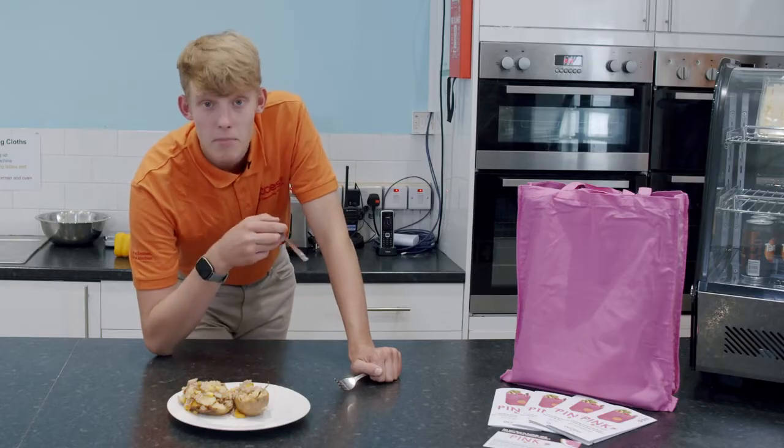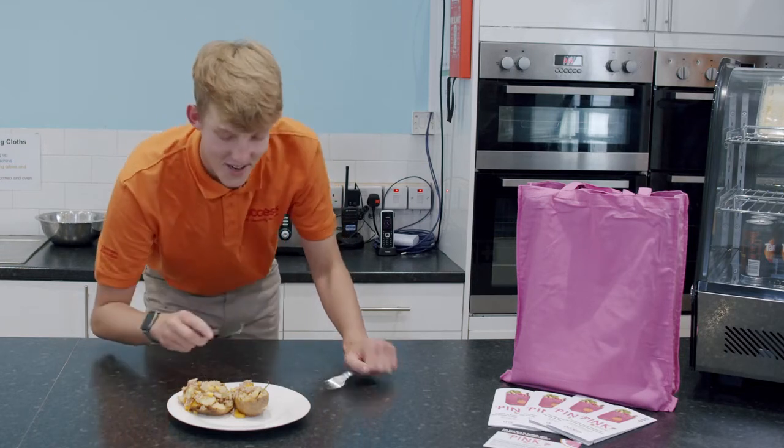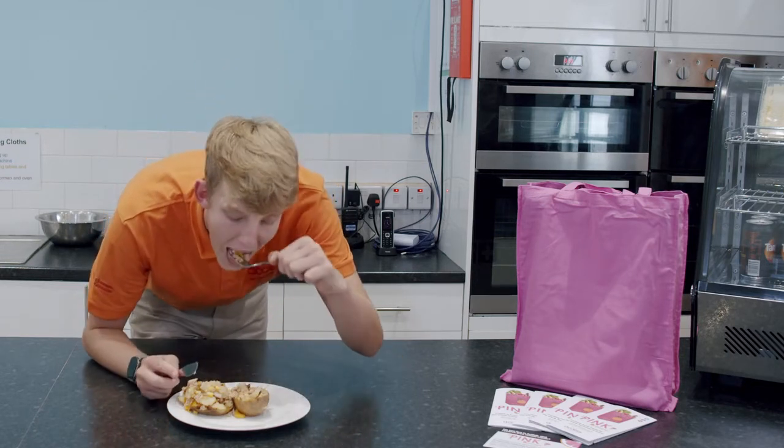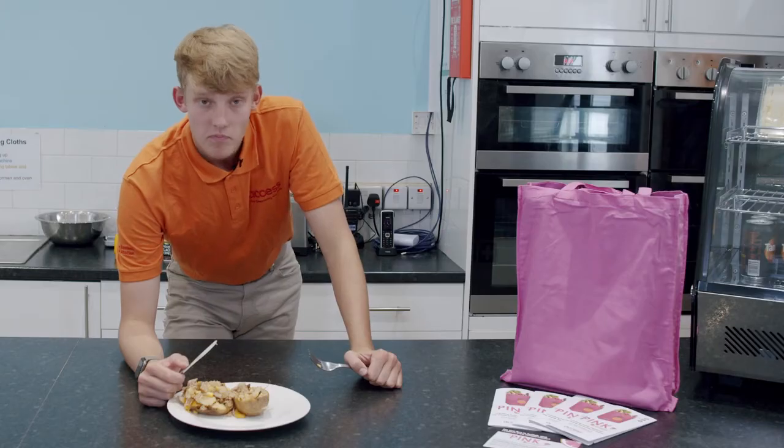Remember, you can make this meal with any toppings of your choice. Enjoy your funky filled jacket potato. That is really good. Thank you.